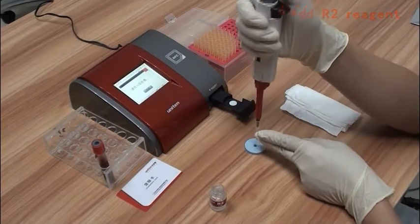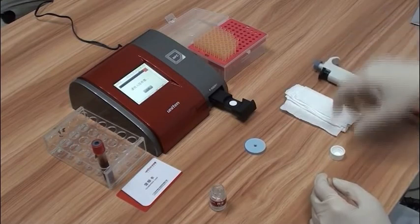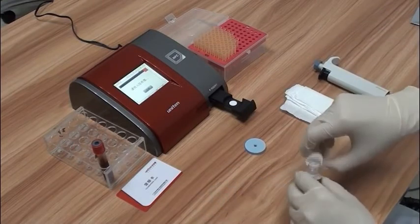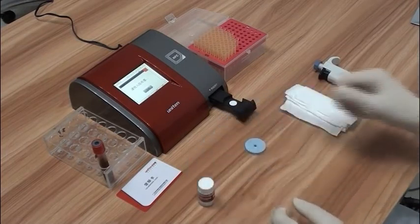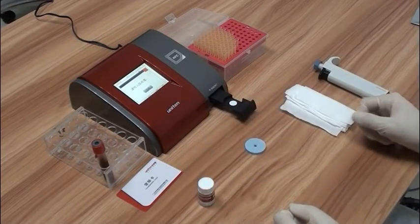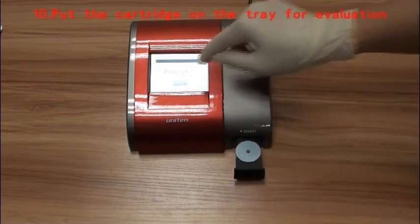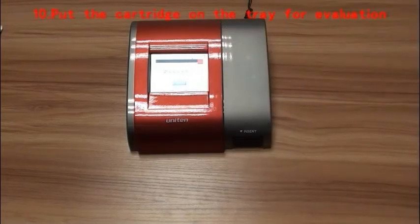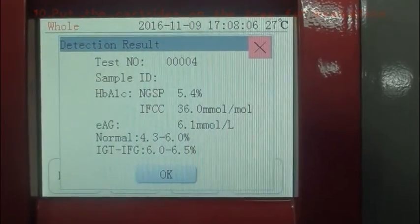Please note that the pipette should be vertical while adding the sample, and do not press the pipette too hard or intermittently to avoid the formation of air bubbles. After the R2 reagent has been absorbed completely, put the cartridge into the tray of the analyzer and click test. The test result will be displayed on the screen in just 7 seconds.